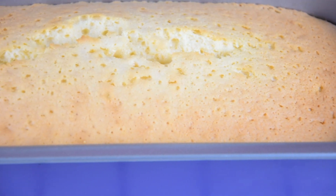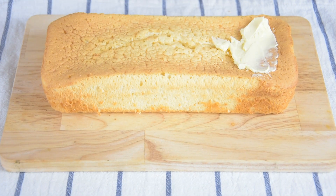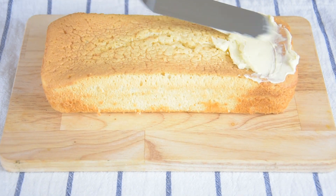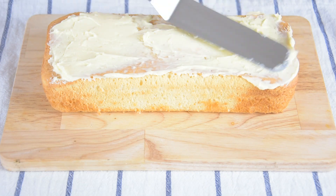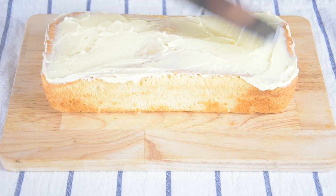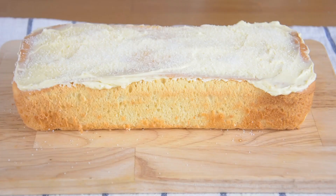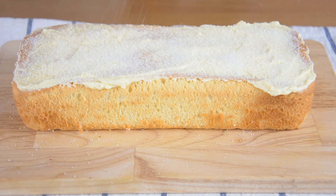After baking, let the cake completely cool. Once the cake is already cool, frost the top of the cake with butter, then sprinkle it with sugar, and top it with grated cheddar cheese.